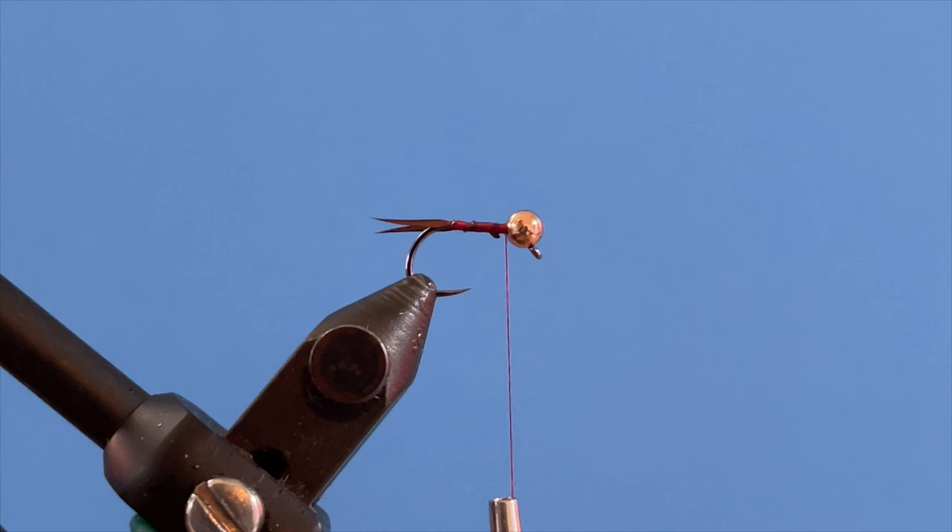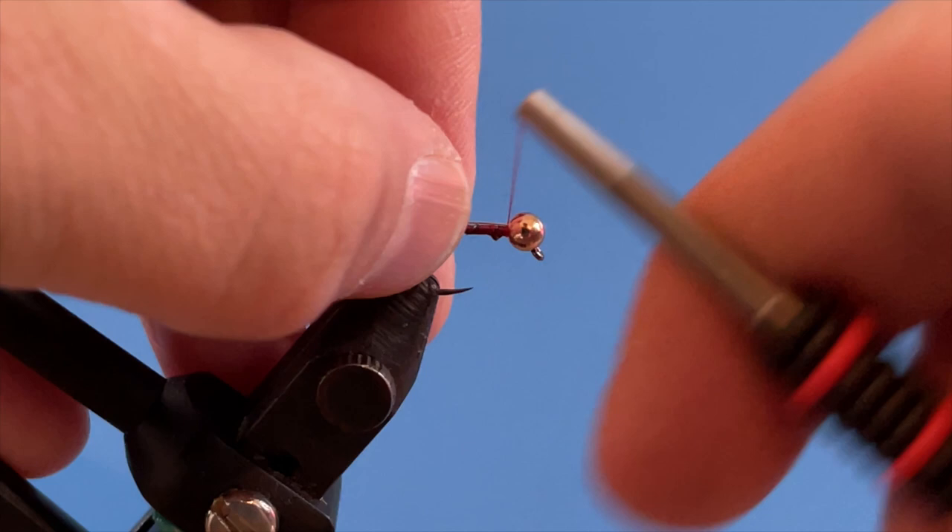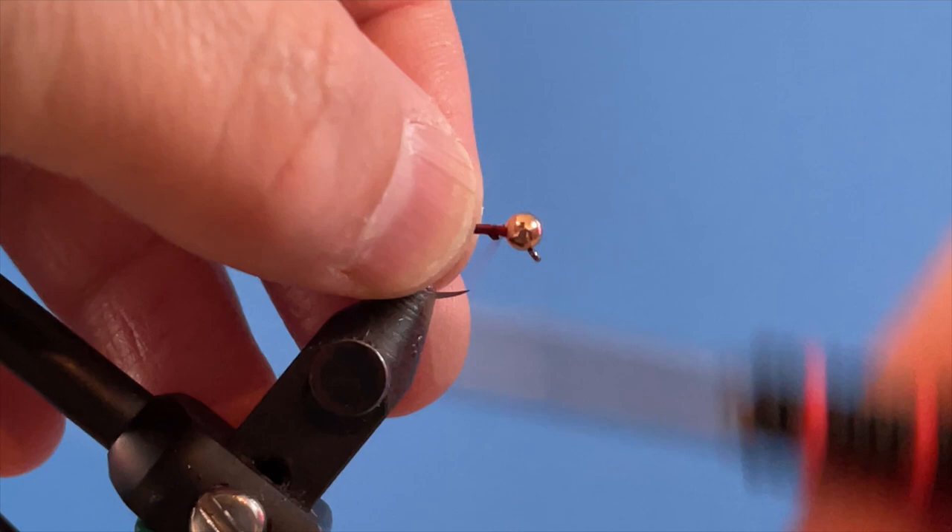Now I'm going to take my copper wire and jam it right up into that little hole behind the bead. I go down a little bit and capture that wire with thread wraps.